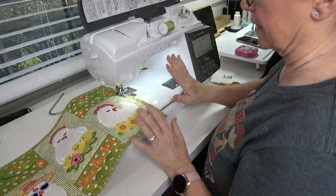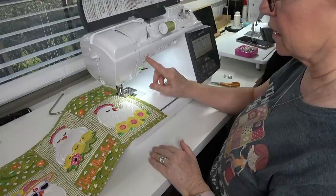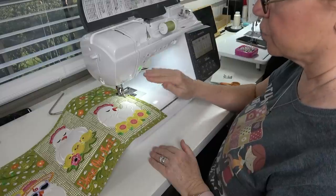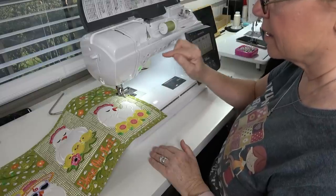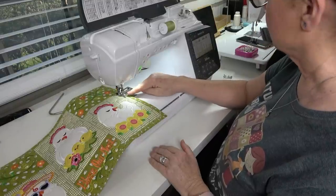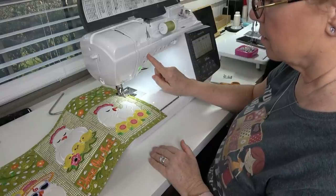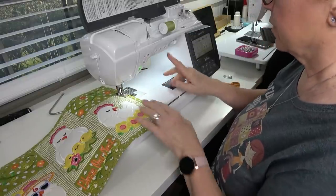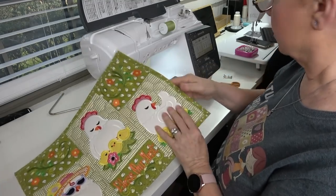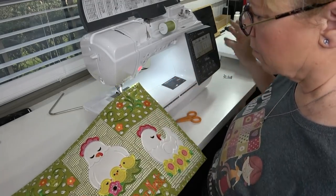When you use Steam-a-Seam to put this down, it holds everything so flat so you don't get any bubbles or ripples while you're sewing. At the end this machine has a lock stitch button — the one with a tiny circle. You press it and it does little teeny tiny lock stitches since it won't go backwards using the blanket stitch. That's it — all done! I love that lock stitch button. Trim the threads close — that looks great!